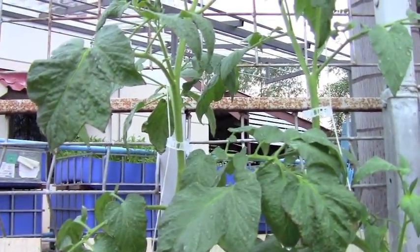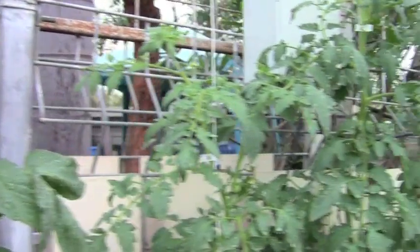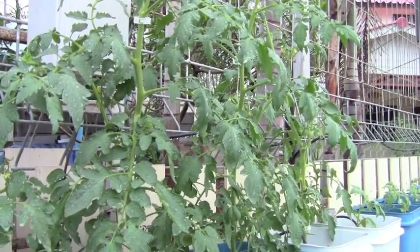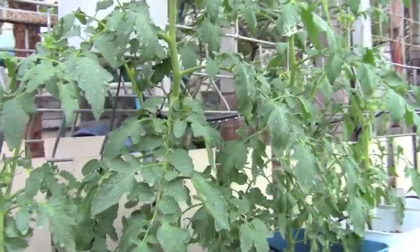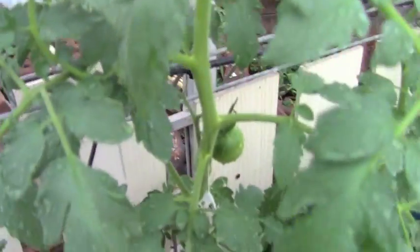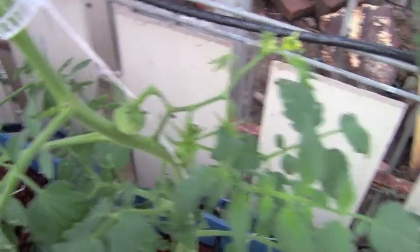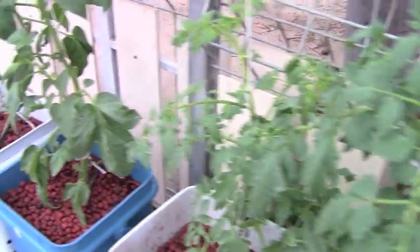Here are the same varieties of tomatoes growing in hydroponic Dutch bucket systems. Again, they look very healthy and very good — they're just not as thick as the aquaponic tomatoes. However, their developmental stages are much further along. They've already been blossoming for two weeks and there's already fruit that has started to set. I believe that's because of the readily available micronutrients that are always available to these plants, which cause them to blossom and set fruit faster than what you're seeing in the aquaponic system.